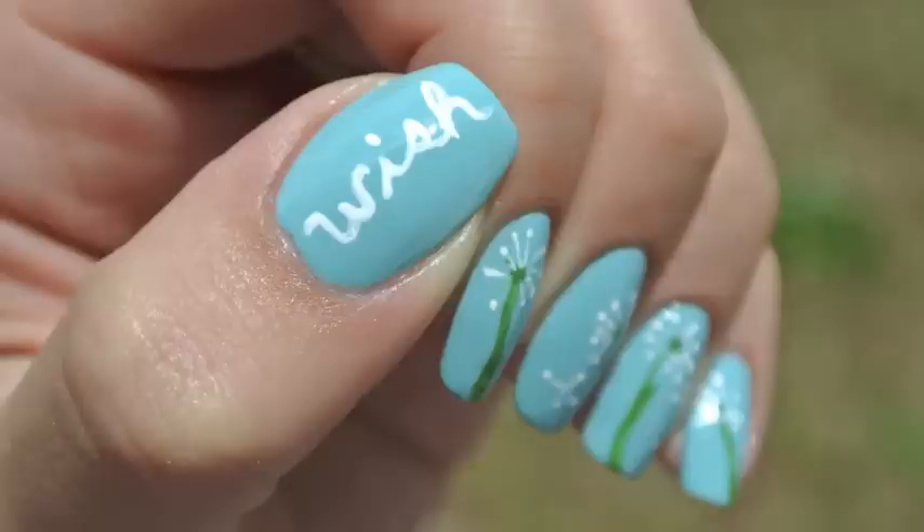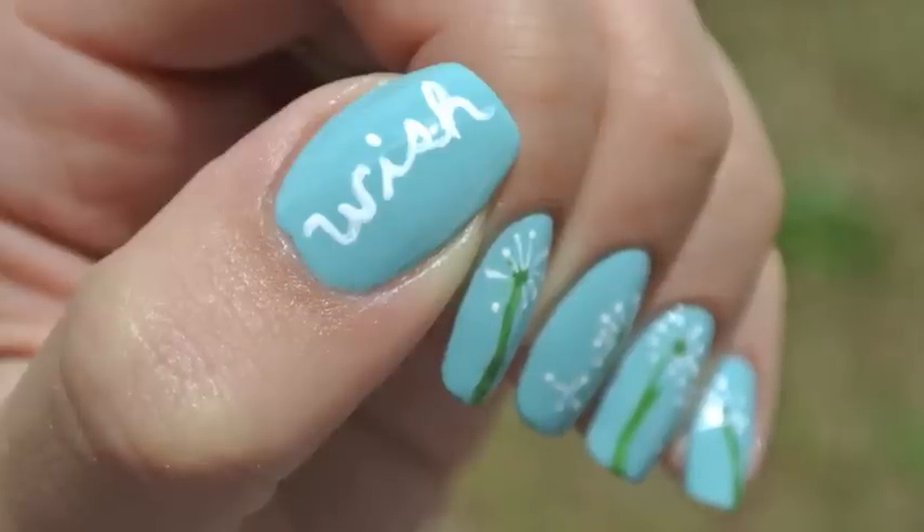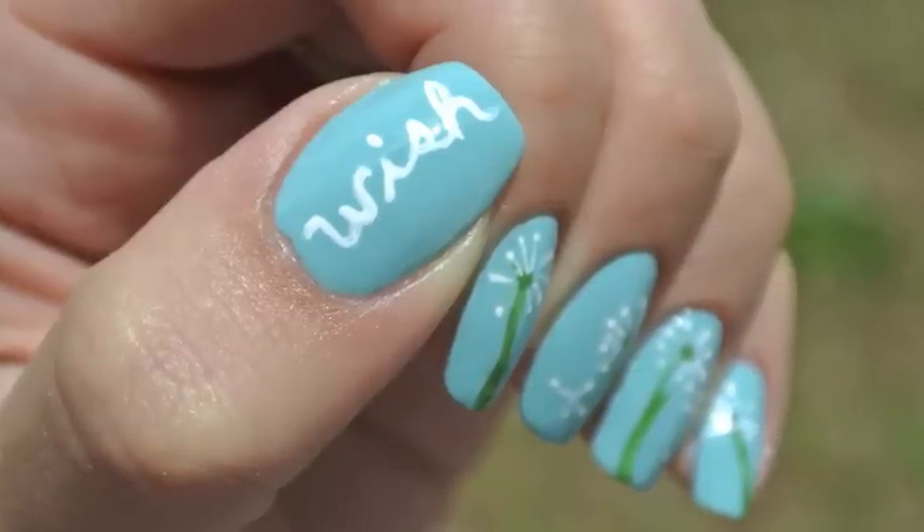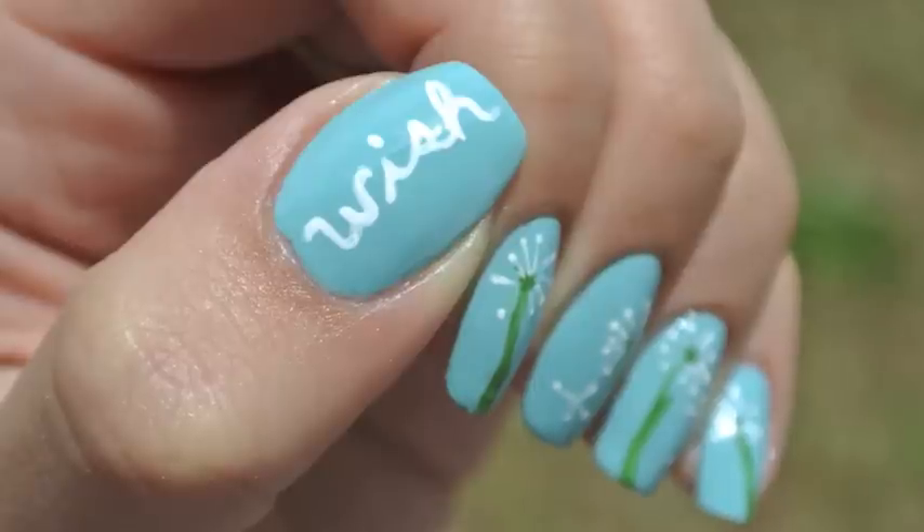Hey guys, today's look is going to be based on dandelions. I got this idea from one of my favorite cooking blogs, which is called Bake at 350, and I will put the post that I got the inspiration from in the box below.